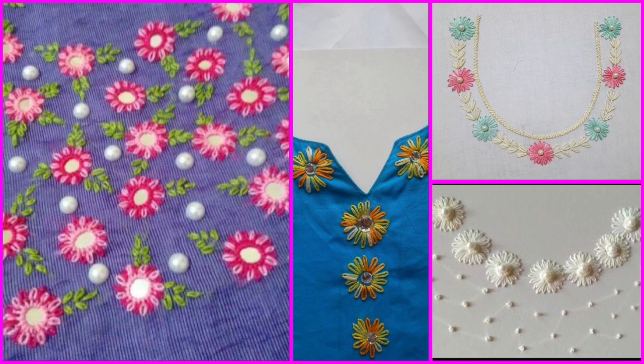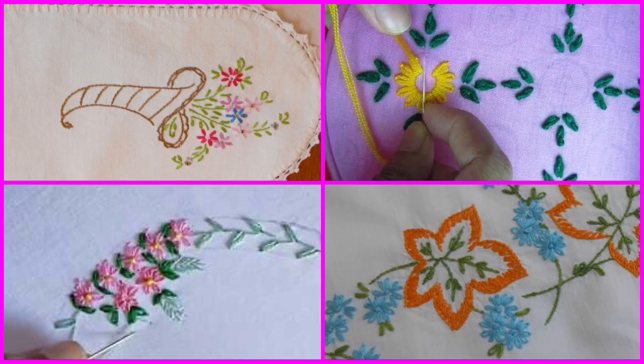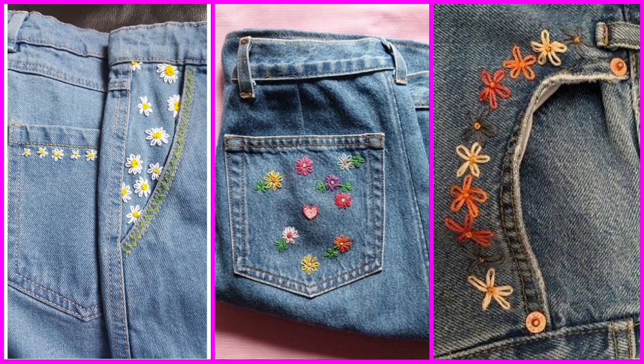So now friends, we are going to begin. The main important and very creative question is: where can you use these beautiful and creative hand embroidery, handwork, and hand art ideas? The answer is very simple — you can use them wherever you want to.